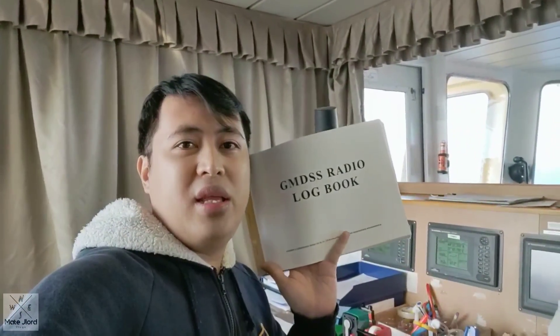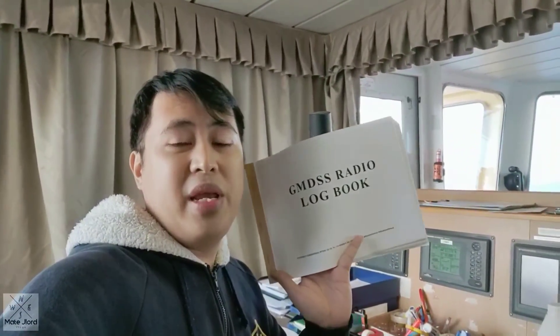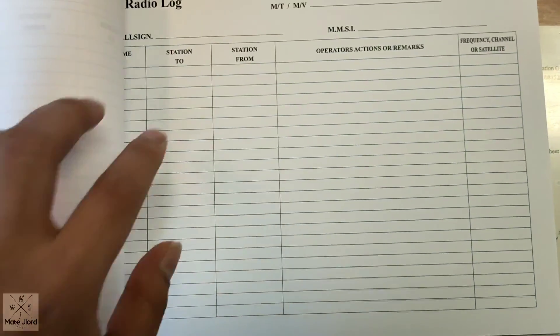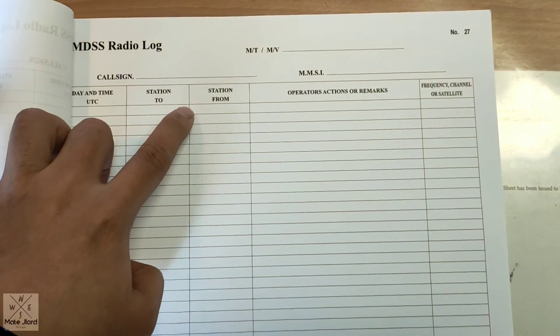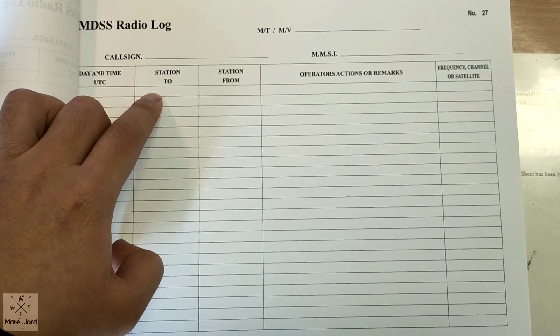So guys, after you have done all your testing, don't forget to record it in your GMDSS radio logbook so that you will have evidence for any inspector that will come on board. GMDSS radio logbook. Inside here, you can record all the details that you need after you test your VHF DSC radio.